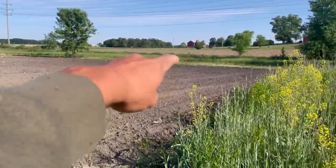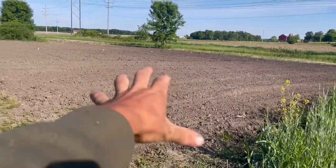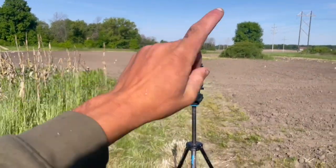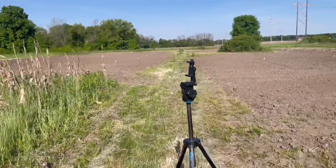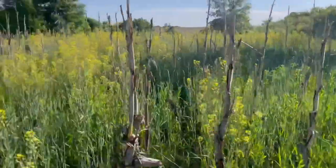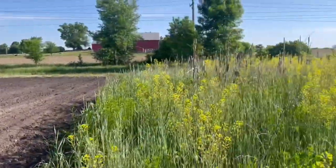The only thing I'm worried about is last year all these fields around here were corn, but this year they're all beans. So this little Nutri-Crave sweet corn plot might just get hammered by the coons. The field across the road is all corn, so hopefully all the coons in the river bottom will just eat on that. All the fields around here are beans this year where last year it was all corn — that's why my corn in here was untouched.